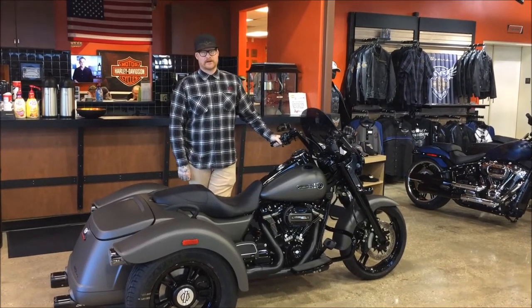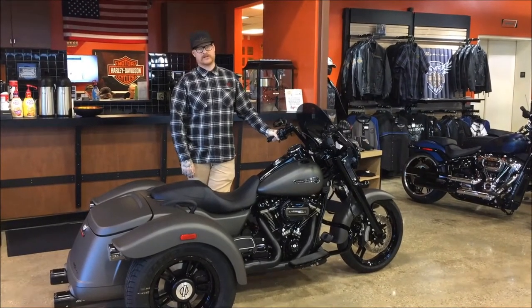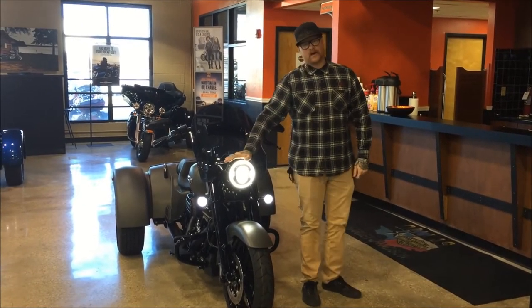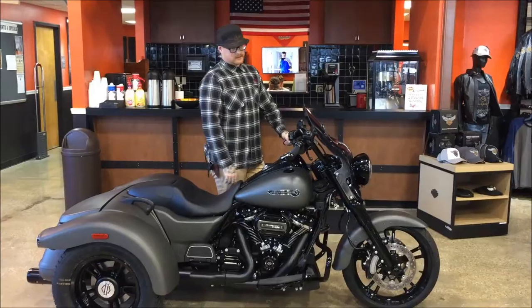What's up guys, this is Lance at Dallas Harley-Davidson. This is our new 2018 Freewheeler blacked-out edition. Up front we've got one of the wind splitter windshields, one of the Harley-Davidson Daymakers, with the complete blacked-out front end. This bike is black head-to-toe.